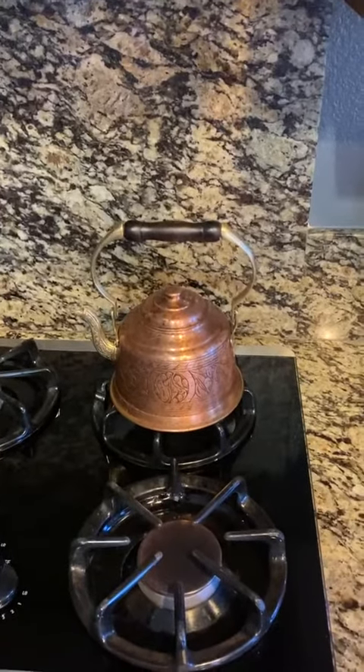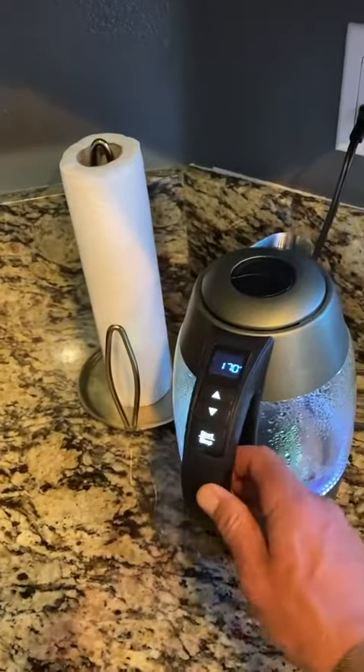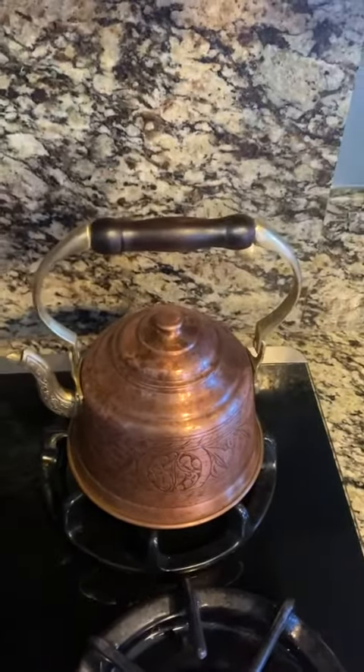What is up everybody? Sean here with another review. So today we're actually comparing a couple items. We're going to compare the electric tea kettle versus this beautiful hand-hammered copper tea kettle.